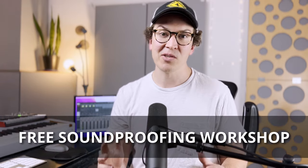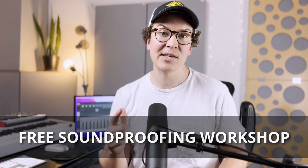Before I jump into this one, as always, I have my free soundproofing workshop, which is available for you right away at soundproofyourstudio.com/workshop.